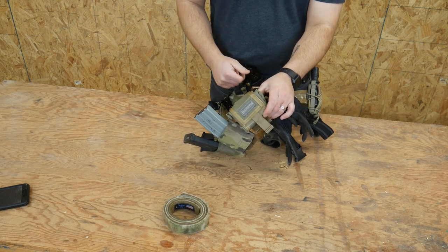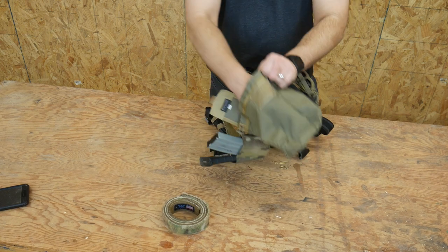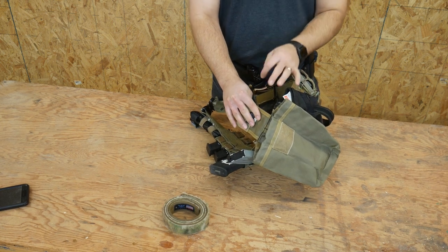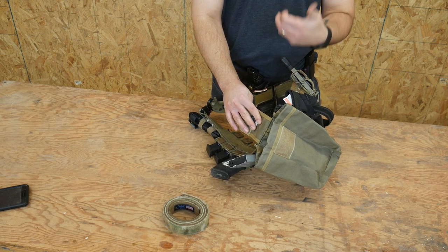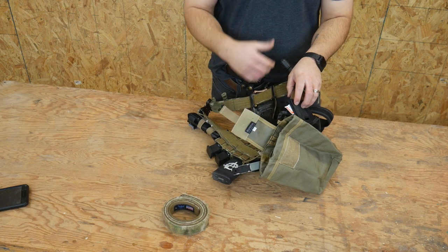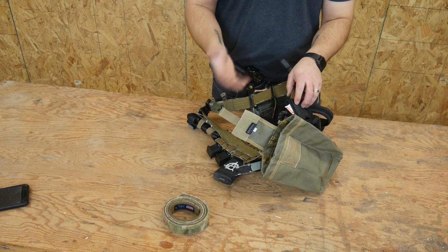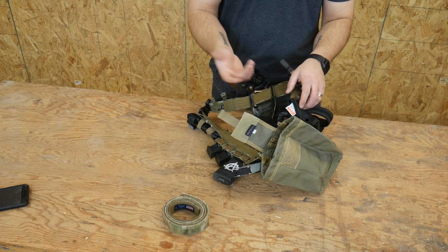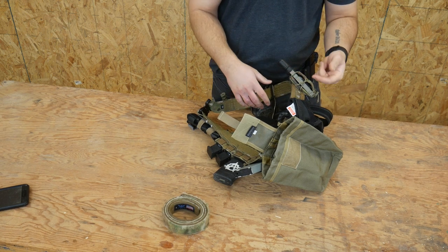I have added a dump pouch here. This is a Maxpedition roly-poly dump pouch. I use this not primarily to store spent mags the way guys typically run a dump pouch, but primarily as an admin pouch — especially when I'm teaching and I need to have a timer on me, or I use a clicky counter for numbering off drills. All that stuff goes into the dump pouch so I can easily store admin items and get them when I need them. I try to keep it rolled up and out of the way because I don't like a dump pouch hanging off me.